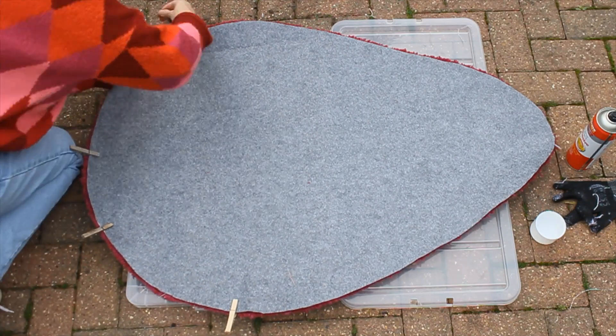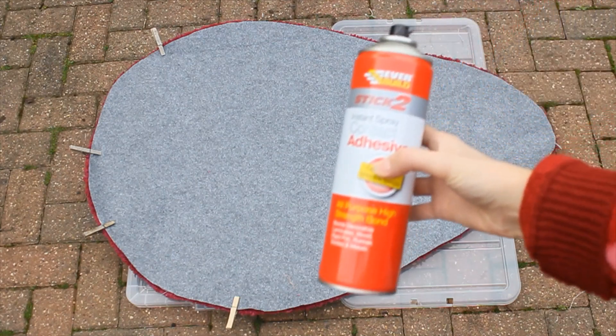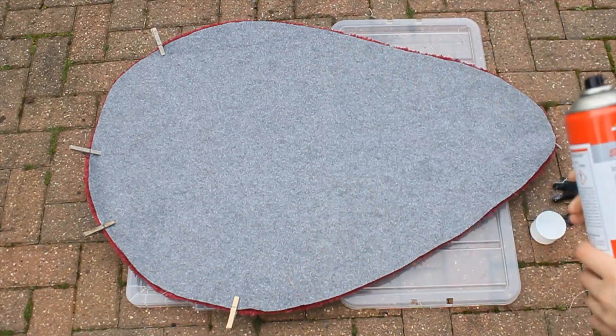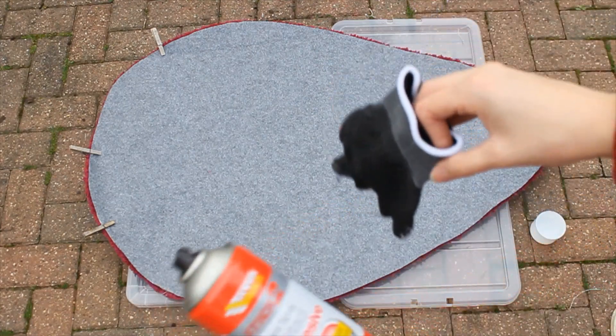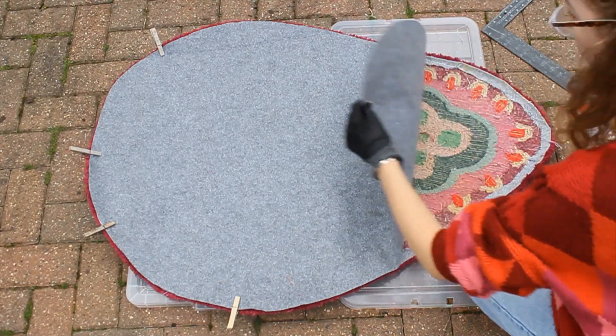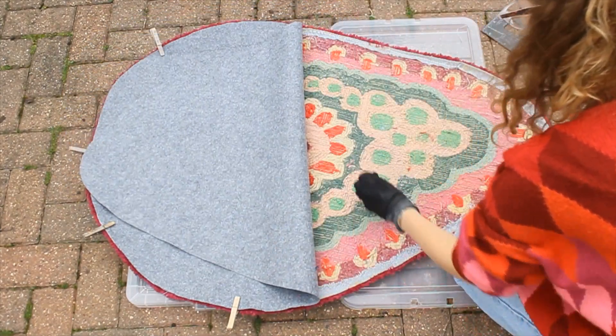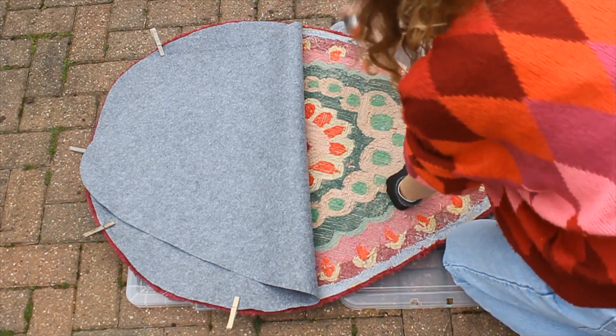The next step involves using the contact spray adhesive to attach the felt to the back of the rug. With this step you want to be outside to use the spray, so you should probably wear some form of protective equipment. I was wearing a glove so that it didn't get on my skin, but I essentially should have been wearing some kind of breathing mask.